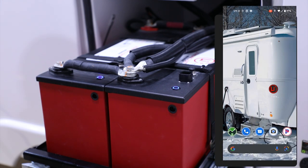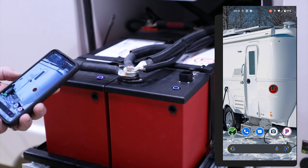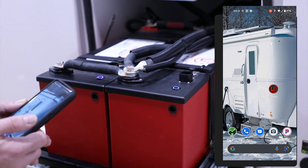Let's go ahead and take a look at the Lithionics battery app. You will need to download this, and we will definitely give you some instructions on how to download it from the Google Play Store or the iTunes App Store.